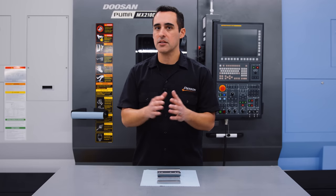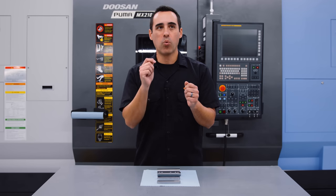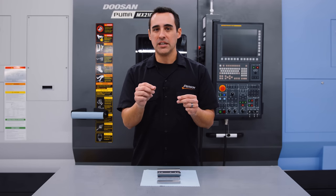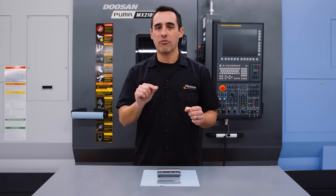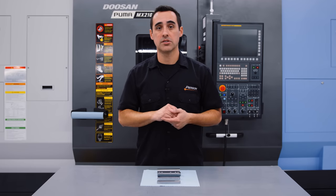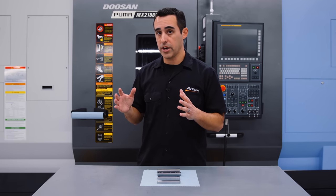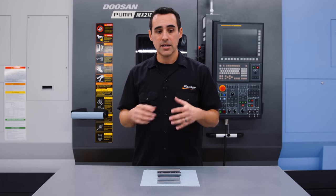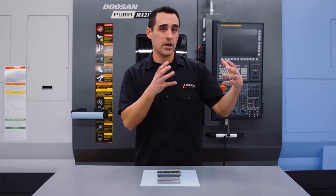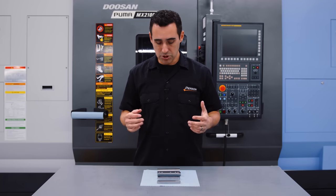One fast machine will always be outperformed by two slow machines working in unison. What we want to do is get the first operation running unattended, creating first-operation parts that go into a second-operation machine.